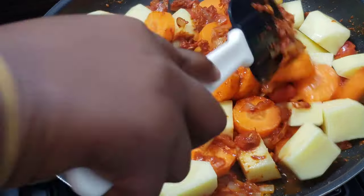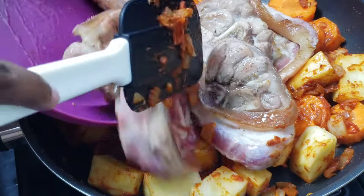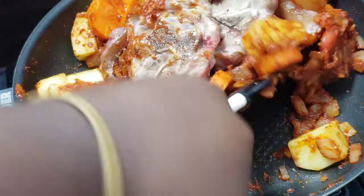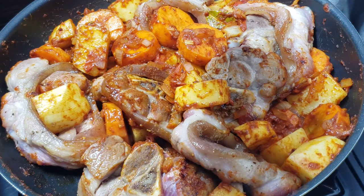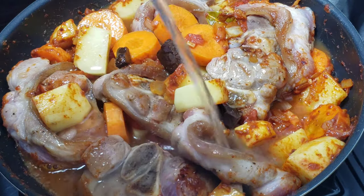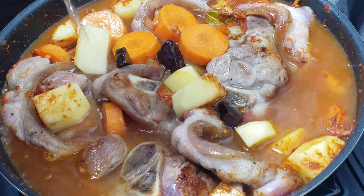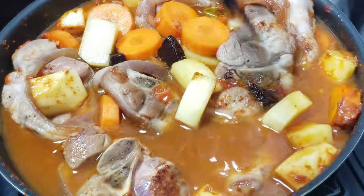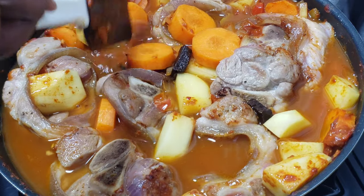Bring back the meat into the pan and coat everything until it's saturated with the sauce. For this step you can either use liquid broth or a stock cube — I'm using the oxtail stock flavor. You can use whichever kind of stock you like: chicken, beef, it doesn't really matter.